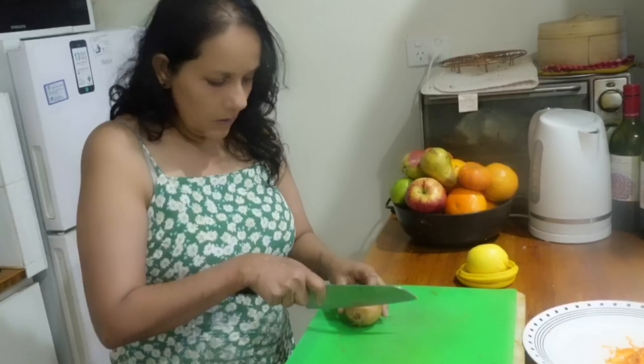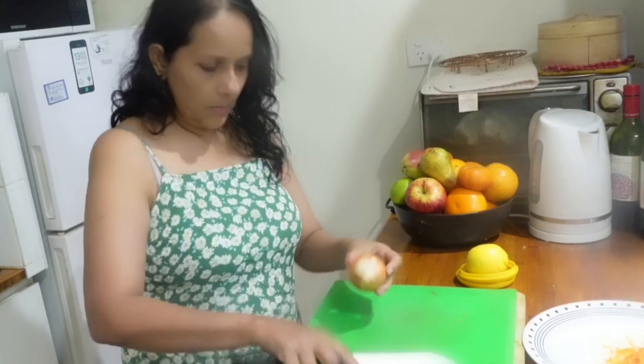Today we are making cauli rice. It's just like fried rice but without rice — we are using cauliflower instead. It is tastier than fried rice and healthier too.